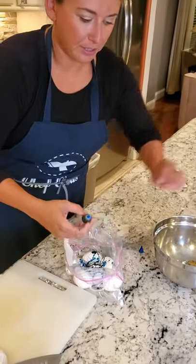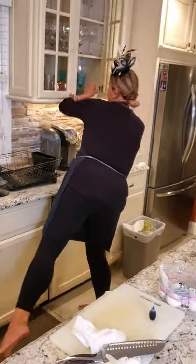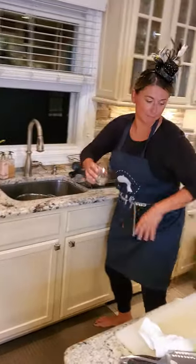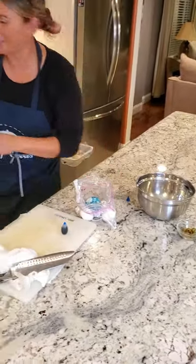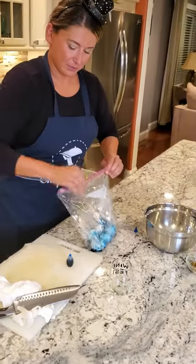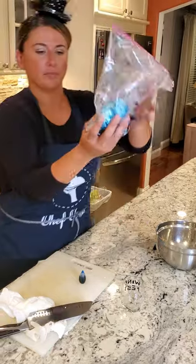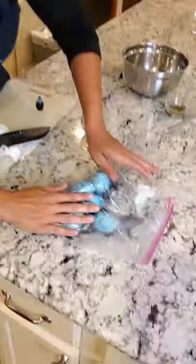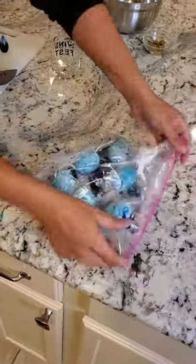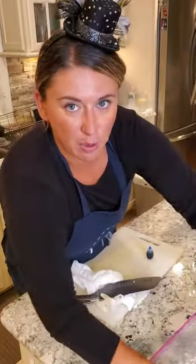We're putting food coloring in here. My water — so the eggs are going to sit in this for around 15 minutes. Seal them, and the flatter they lay, every couple of minutes we'll just turn them around. We'll start on the other eggs while these marinate.